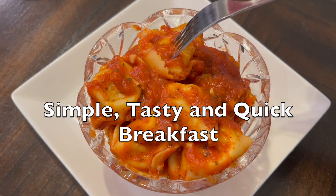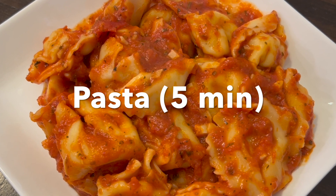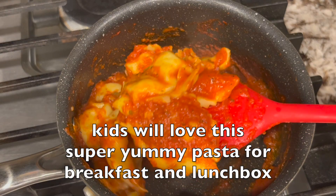Hello friends, here I am to show you a simple, tasty, and quick breakfast pasta in 5 minutes — it's way faster and easy with added flavors. Kids will love this super yummy pasta for breakfast and lunchbox.